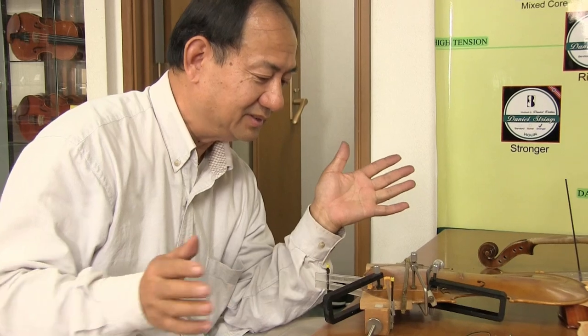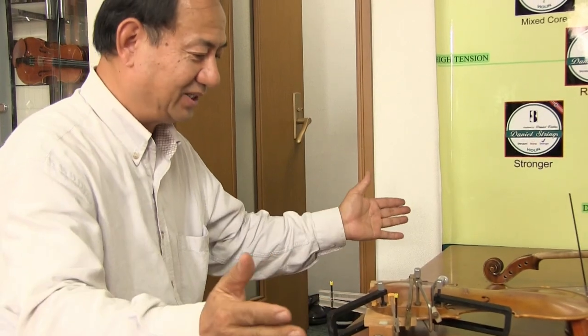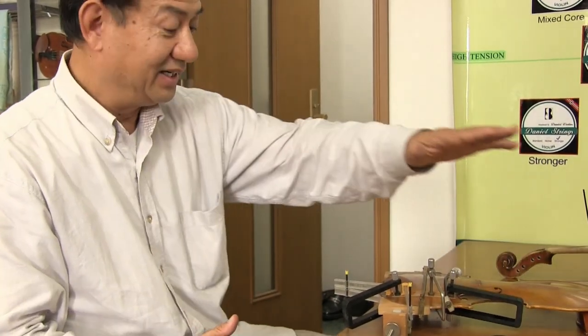Now we finish our work today. I glued it, put the patch, put the plastic up and down, going this way and this way so it will not change shape, and now we wait until it's dry. After it's dry, I will clean up the top and back and make the patch look nice. Then I will put the back on the violin, and finally I will do the varnish. That's all for today.